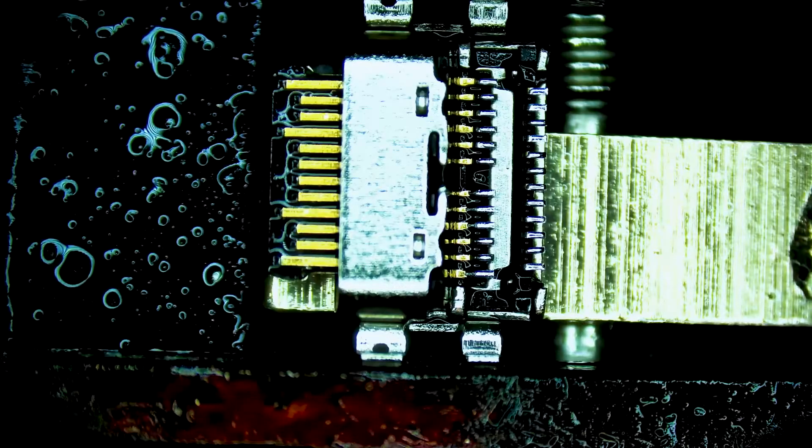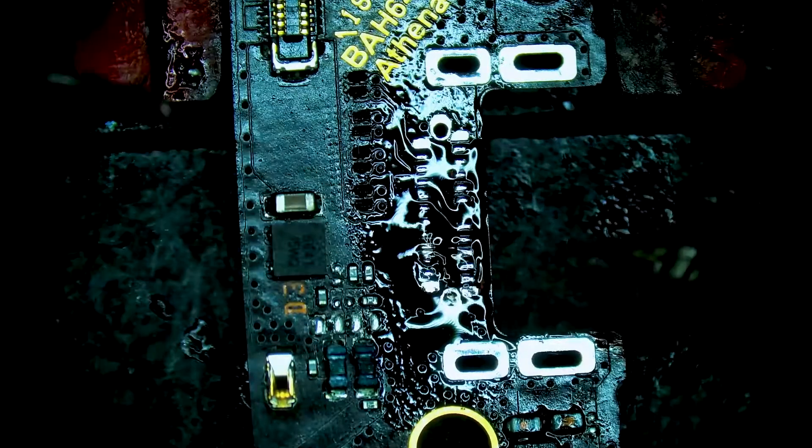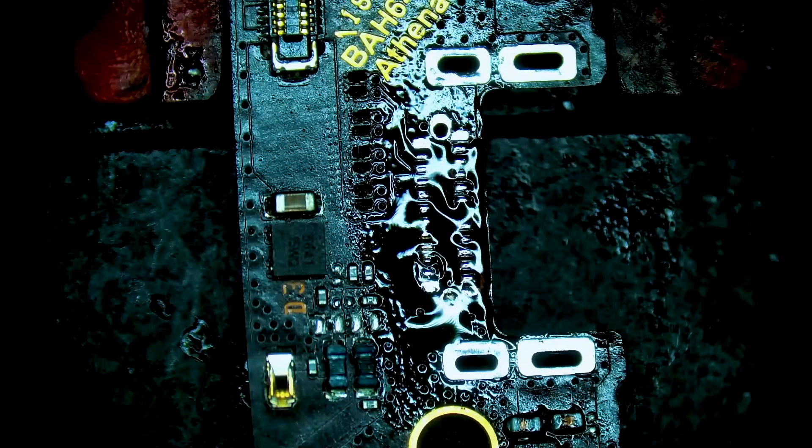The next thing we're going to do, switching back over to the daughter board, is add a small pillow of solder to each of the pads. Now that that's done, we'll do a quick clean.